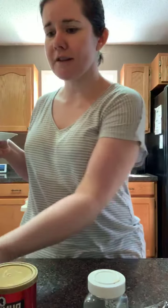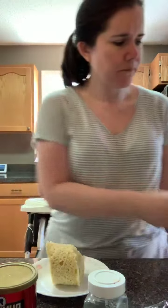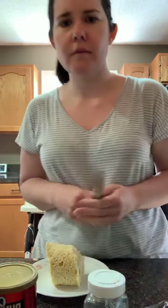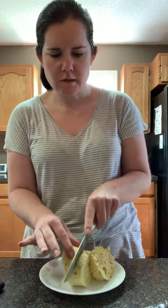Be careful because this is really, really hot. You're gonna slice it up however big you want. Sorry, I have everything in the way, but just be careful because it's really hot. You can toast this if you want too.